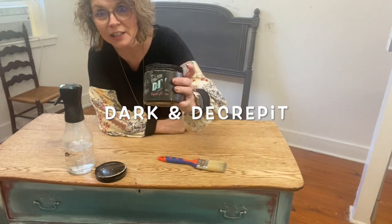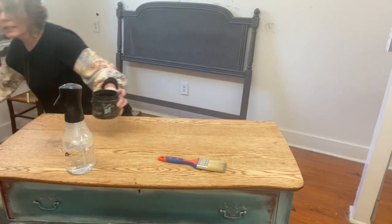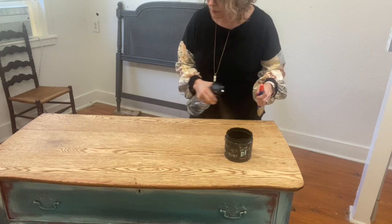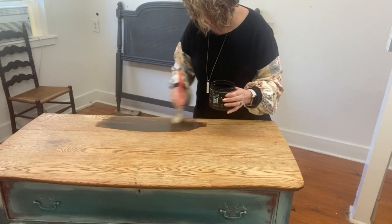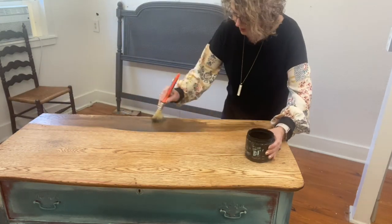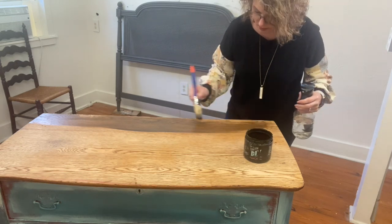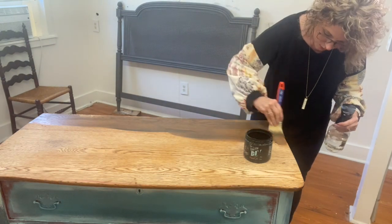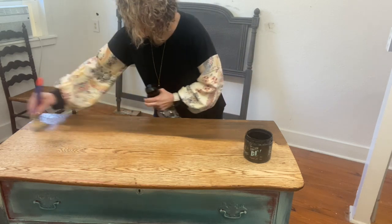Dark and Decrepit by Debbie's Design Diary - I told you earlier I was going to put that on the top. The best thing to do is to just wet it - I like to mist my top first, which helps this product move around. I'm just using my mister bottle. It's like a patina top coat but it also works really well as a stain. I did sand the top down, so it's going to really absorb this in, but I'm going to keep the water going at the same time to help move it and get it in there before it absorbs.